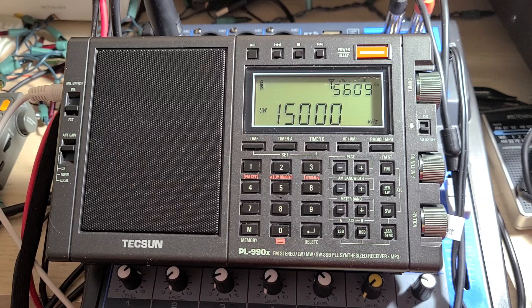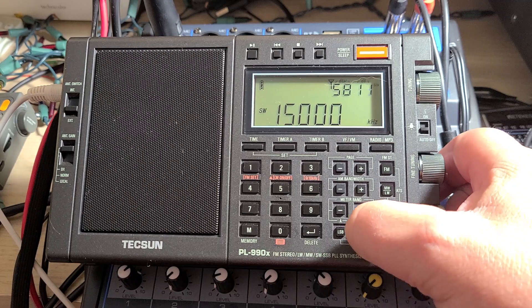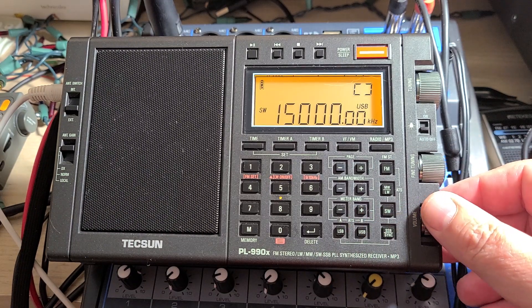I want to thank Dan Robinson who posted this information on the shortwave Facebook page — the official SWL channel Facebook page. This information apparently comes from Anna at Anonco who sent this information on how to calibrate. So now when you're zero beat, you can tune USB signals.